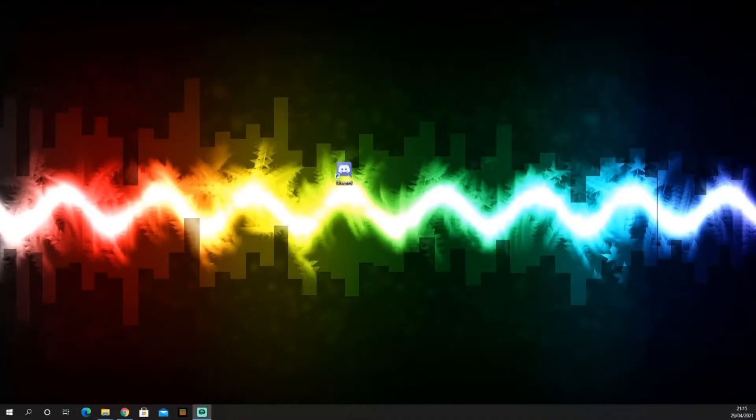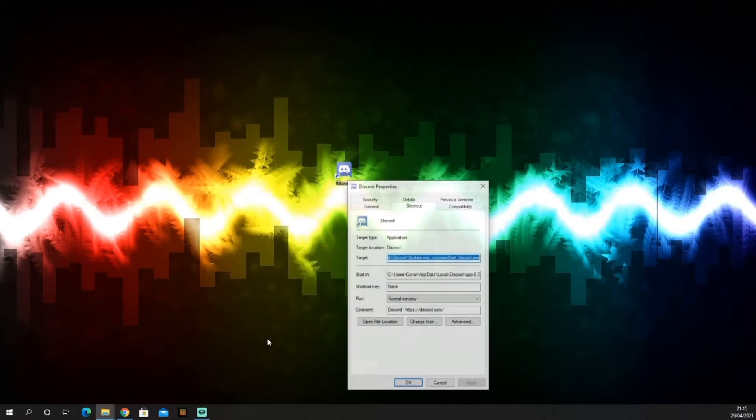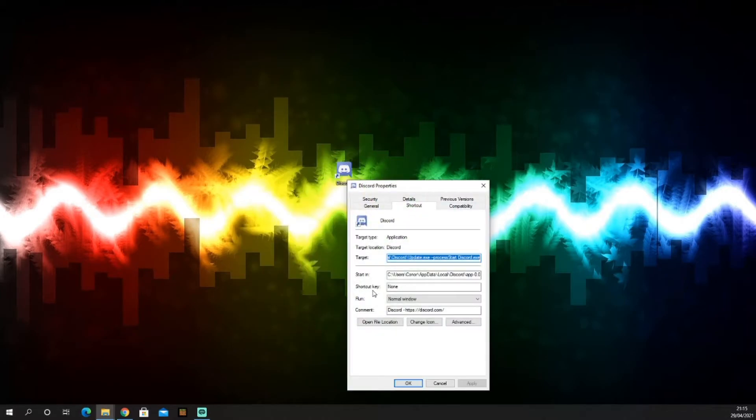I put some shortcuts onto my number pad and I'll show you how to set those up too. On my number pad — now my Stream Deck — I have a button labeled Discord so when I click it, it opens Discord. To set that up, right-click the application's shortcut, go down to Properties, and under Shortcut Key, go to your keypad and press the key you want. Now every time I click that button, Discord will open.